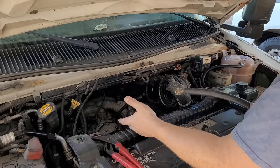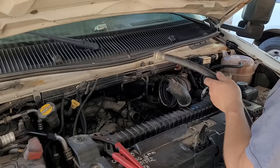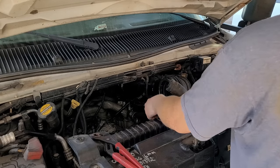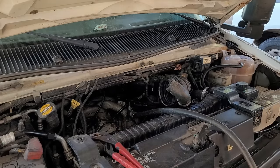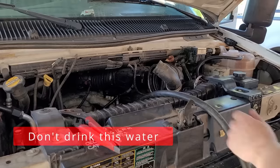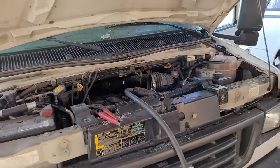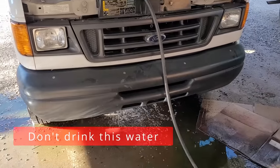With the bottom hose disconnected, we can flush out the engine with the hose and flush out the radiator. We'll stick the hose in the thermostat housing and also into the radiator to rinse out any particulates. That looks pretty clear — the block is well rinsed out. Now let's rinse out the radiator by sticking the hose in the top, and we'll wait until it runs clear coming out of the bottom.